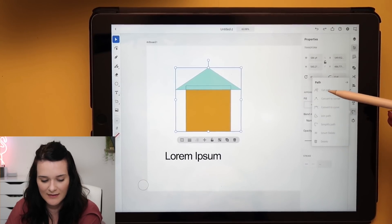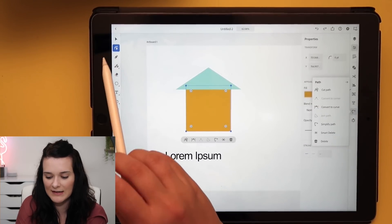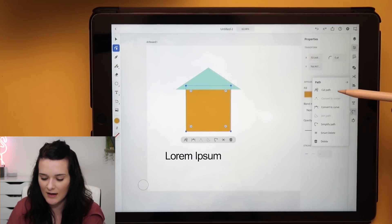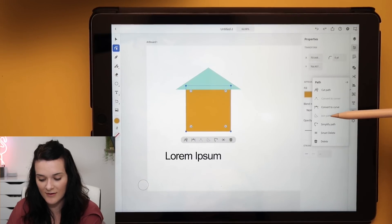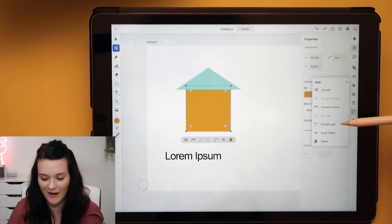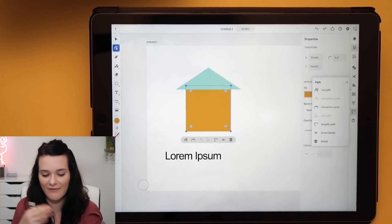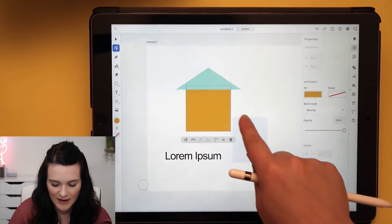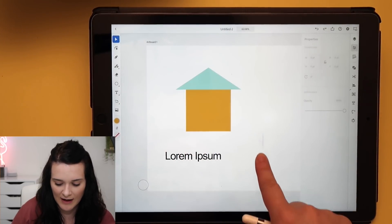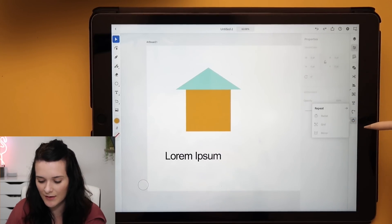We can also edit the path. With the direct selection tool selected, I've got options: cut, convert to corner, convert to curve, join path, simplify path, smart delete, and delete. I love that that's there. I feel like they've given you everything you need. The only thing I haven't found yet is an eyedropper tool — maybe it works like Procreate where you click and hold on the screen to get a color picker. I'll look in the tools in a second.